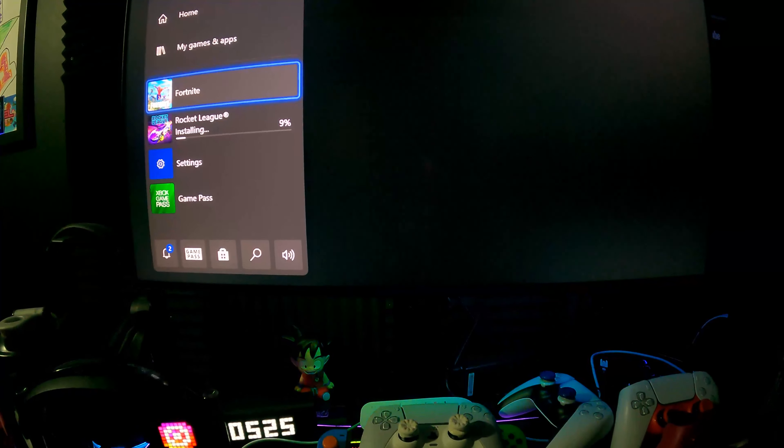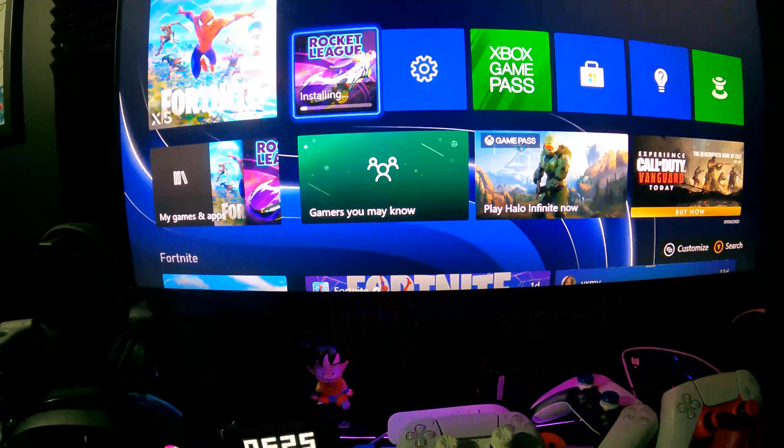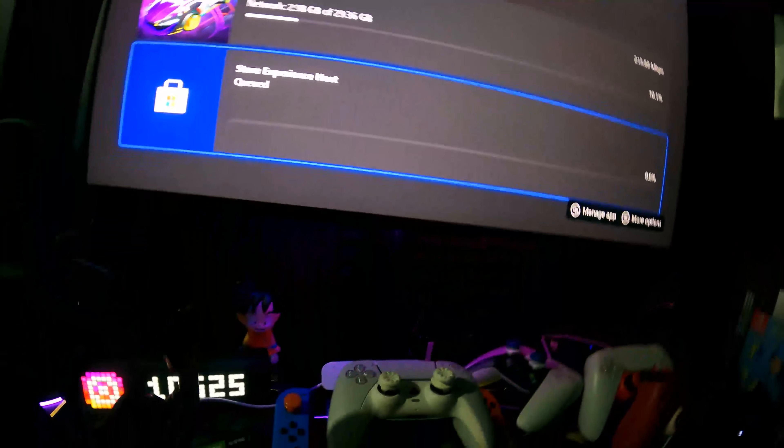All right, go ahead and close the app. This thing's getting loud — and I'm gonna wait for Rocket League to download. I mean, it looks kind of cool so why not, right? We're gonna wait for it to download and I'll get back to y'all.